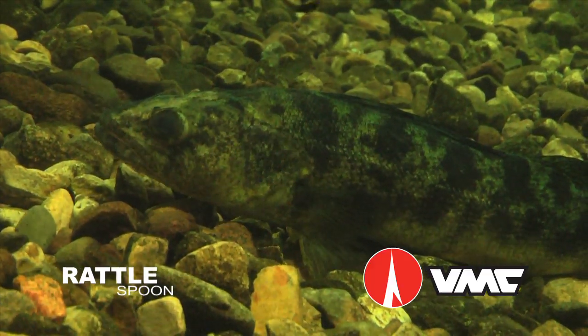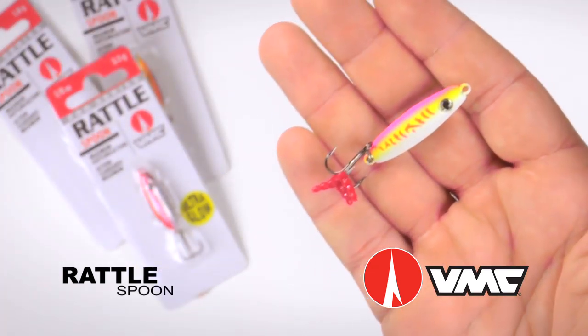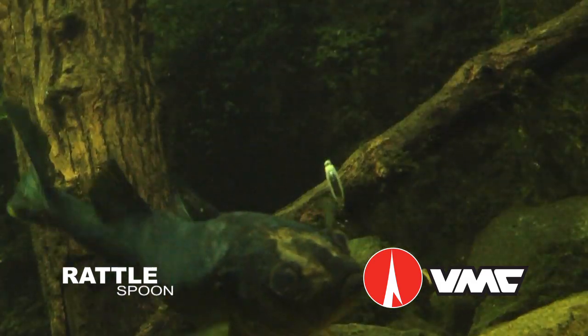If the fish are in a cold front-induced funk, tip your Rattlespoon with a minnow head or larvae to turn tight-lipped lookers into aggressive biters.